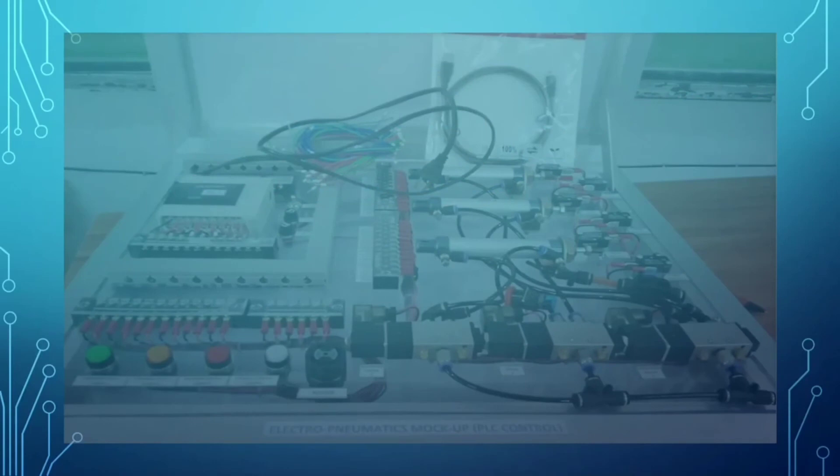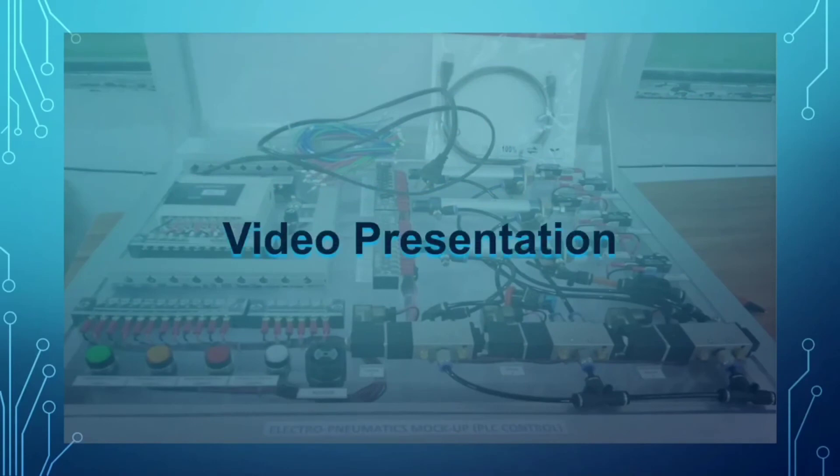For better understanding of how to prepare the soldering iron, a video presentation showing the preparation of a brand new soldering iron has been prepared. Let's watch the video.